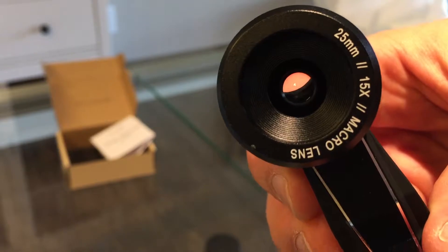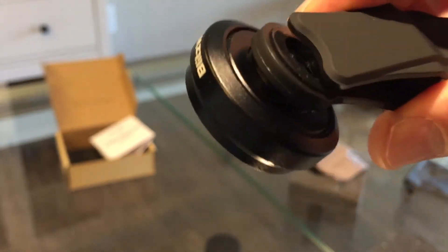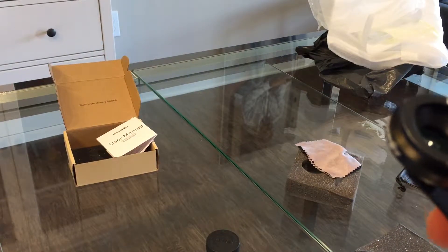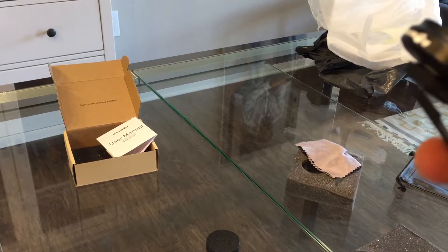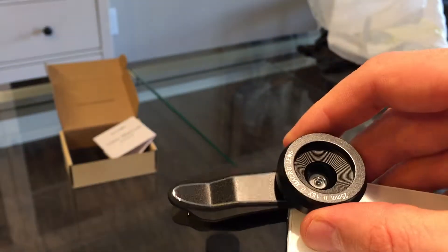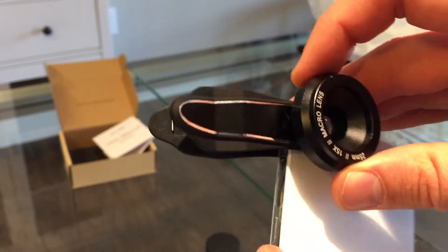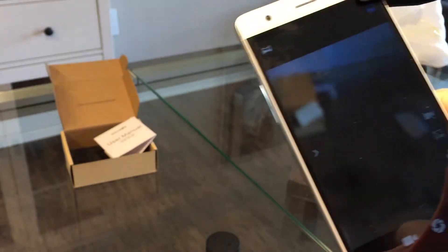There is a 15x zoom of 25mm, and you can use it on any smartphone device. You just clip it on and make sure that the lens fully covers the lens of your smartphone — like this — and then it works.